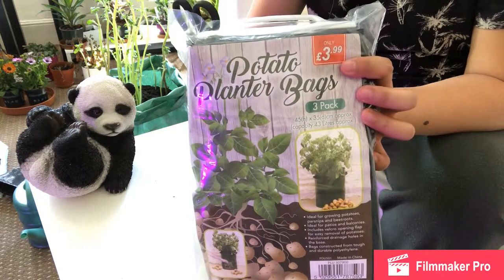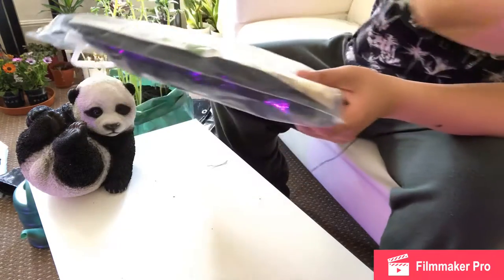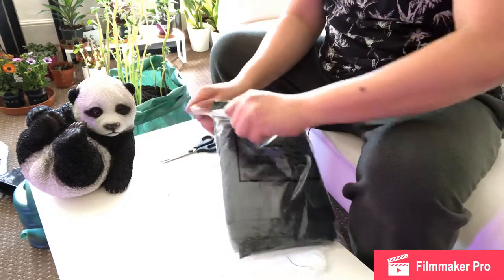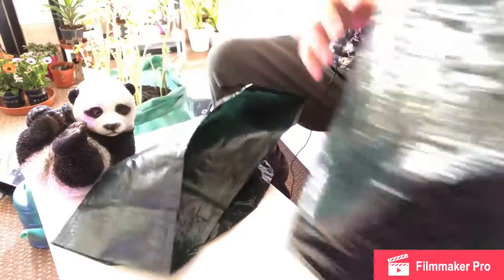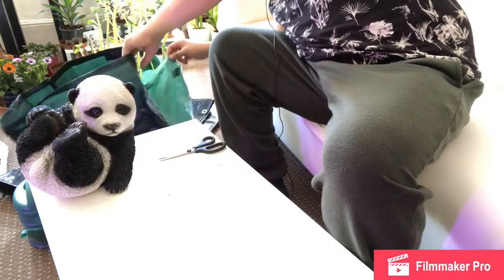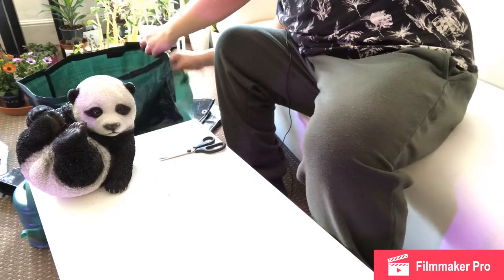From what I've gathered, the majority of the stem should still be covered in soil. So let's do that — let's open this, I'll just use the scissors. Let's see how deep this bag is compared to the other one. Three bags, wow — I should have read the packet. Looking at the old bag, the new one is slightly taller, about three inches taller than the original.